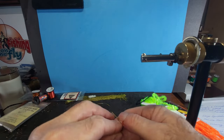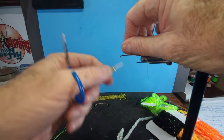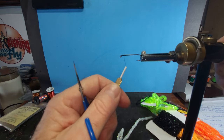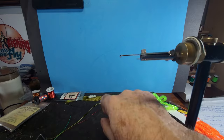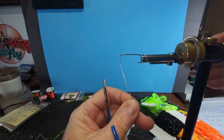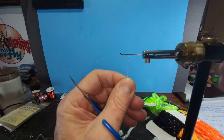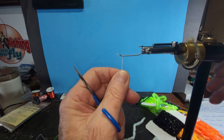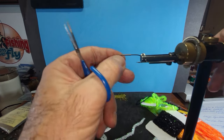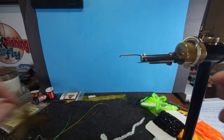I've got another big hook in the vise here, another size 2, just for easy demonstration. Let me show you the lead. When I'm getting ready to do a bunch of flies, I lead my bodies first. Stick it in the eyelet here and then get it started as far back as you want to go. Pull it off and snip that off with your thumb. That's pretty simple.